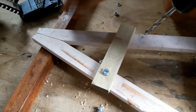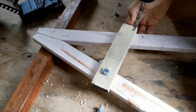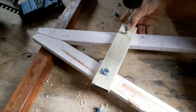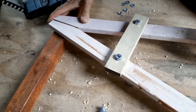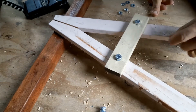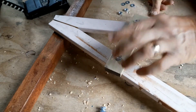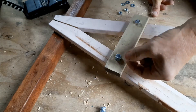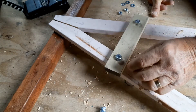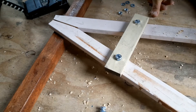I've got it held still where I want it — I can clamp it, or just hold it as long as I don't drill through my finger. I don't really want these bolt heads sticking out, so I'm going to drill a slightly bigger hole to recess them in — not all the way through, just very shallow so they sit nice and flat. I'll do that from the other side.